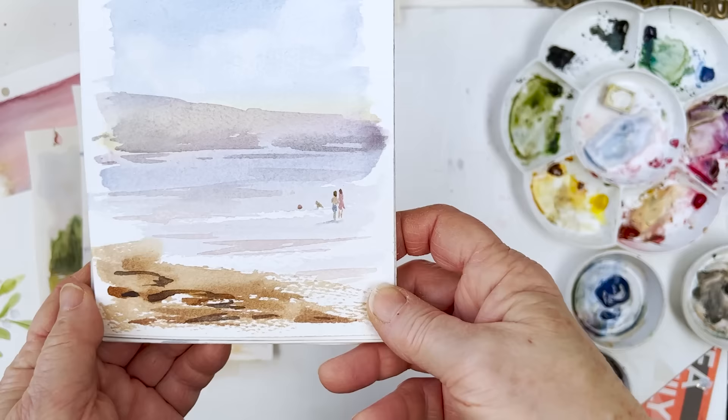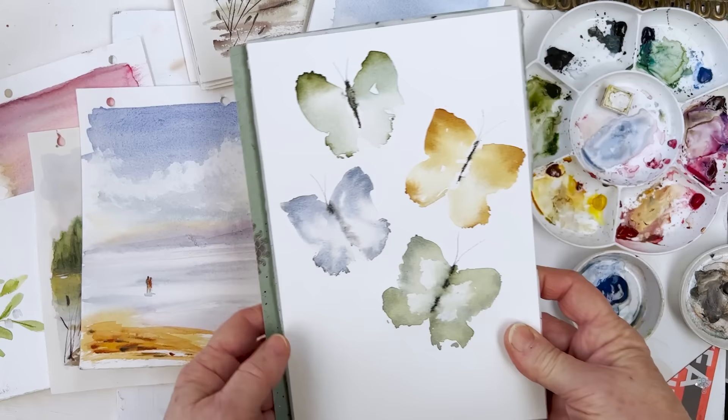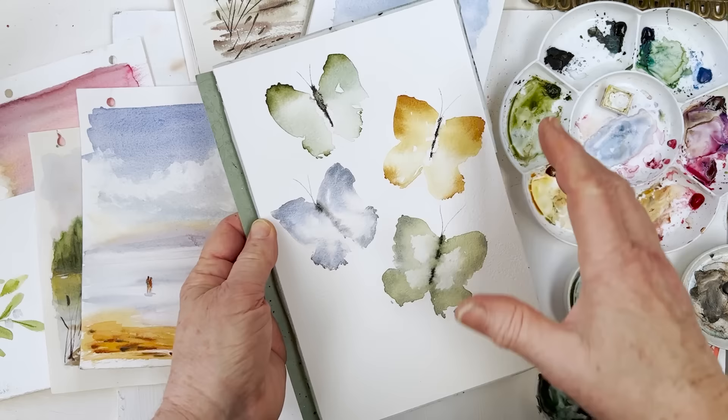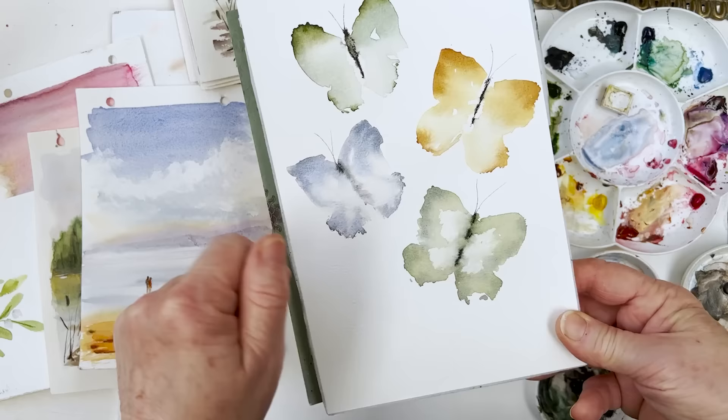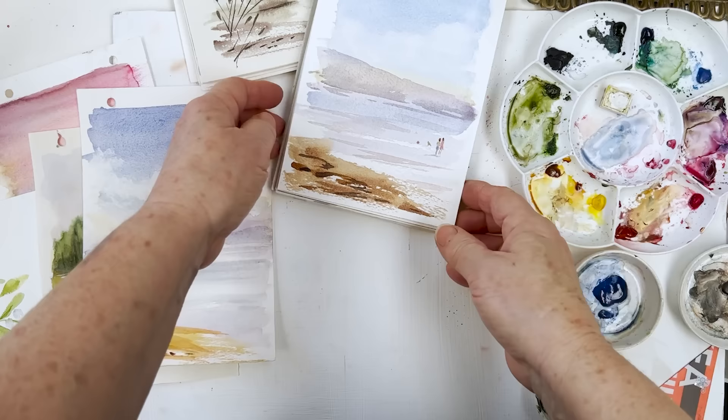One lakeside view in process — I'll show you how that one finishes up in the next video. Some butterflies, and I'm going to do some background of leaves or something like that and decorate the butterflies as well, so that will be finished in the next video too. I'll let you go now and I will see you again tomorrow. Have a lovely evening. Happy painting, everybody. Bye for now.